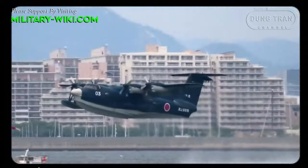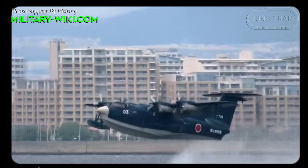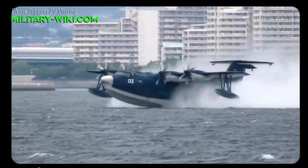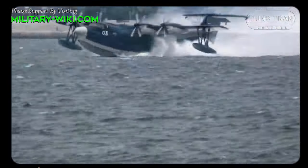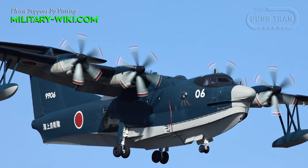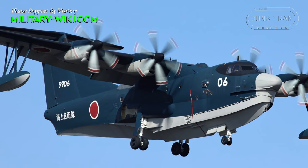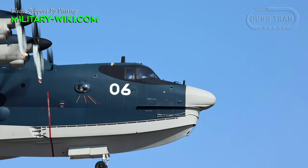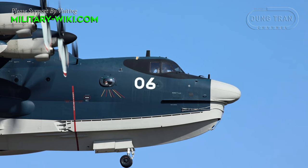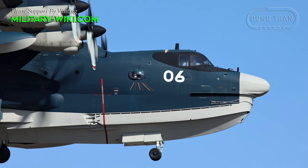The four engines fitted on the US-2 are Rolls-Royce AE2100J turboprops, each driving six-bladed propellers and generating a maximum power of 4,600 horsepower. There is also one LHTEC T-800 turboshaft boundary layer control compressor providing 1,364 horsepower. The aircraft can reach a maximum speed of 560 km/h, a maximum range of over 4,700 kilometers, and a service ceiling of 7,200 meters.